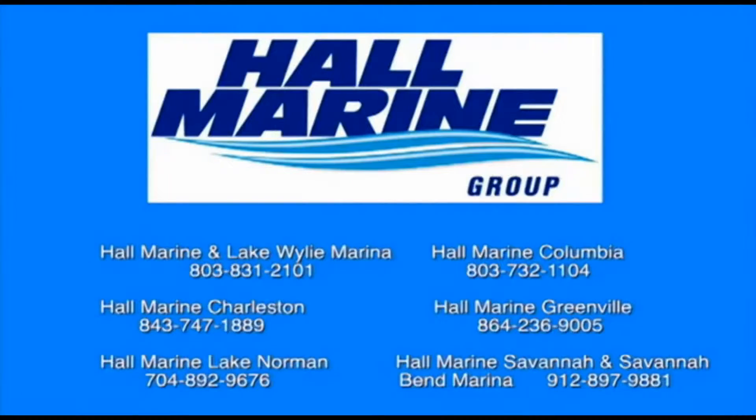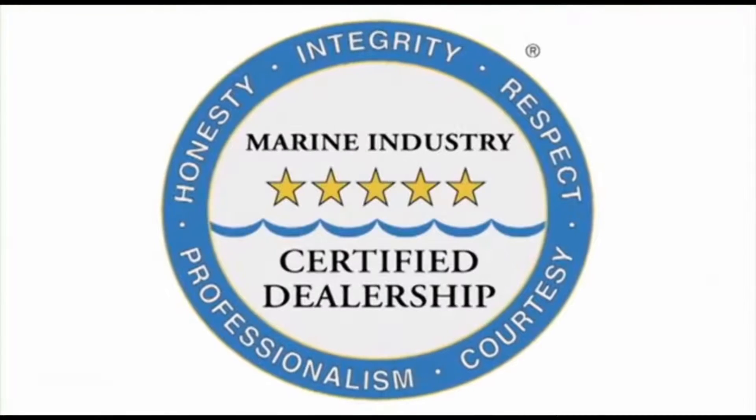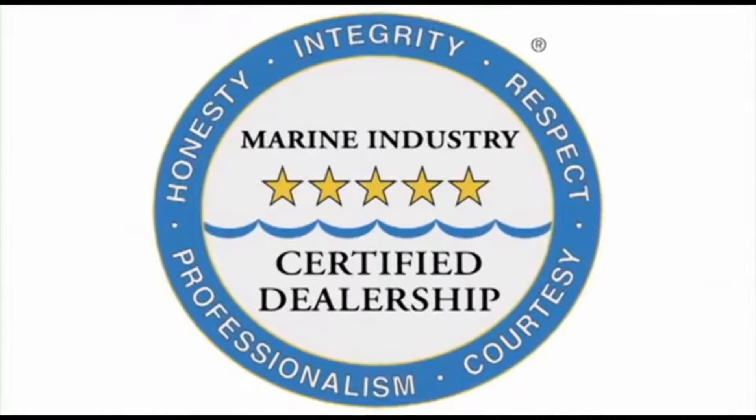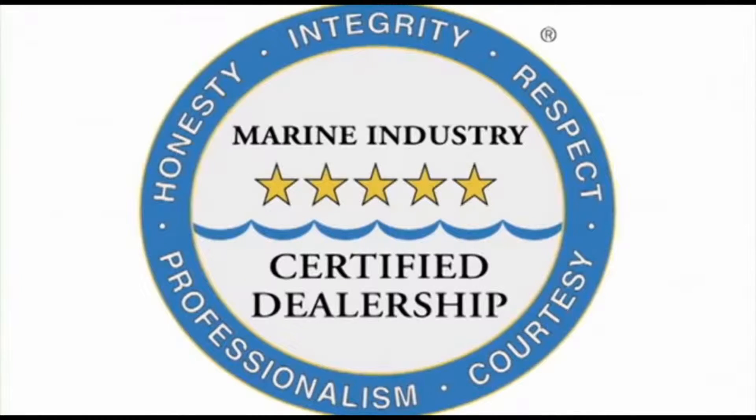All six Hall Marine locations offer a full-service boat dealership with certified Mercury and Mercruiser mechanics. We are also the only five-star certified dealership and marina in the Carolinas and Georgia, certified by the Marine Retailers Association of America and the National Marine Manufacturers Association. Why are no other dealers in the area deserving of this five-star rating? Do you really want to find out?